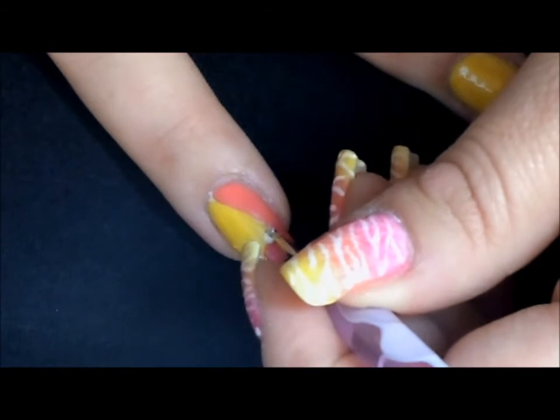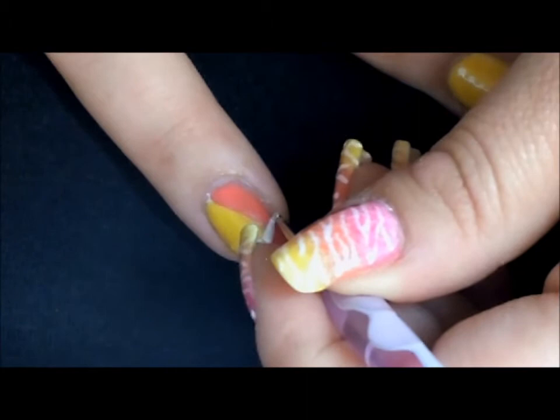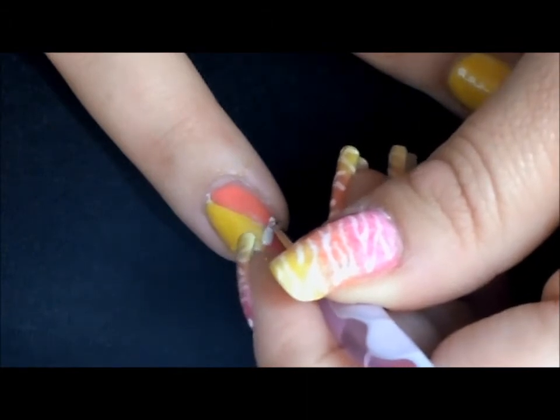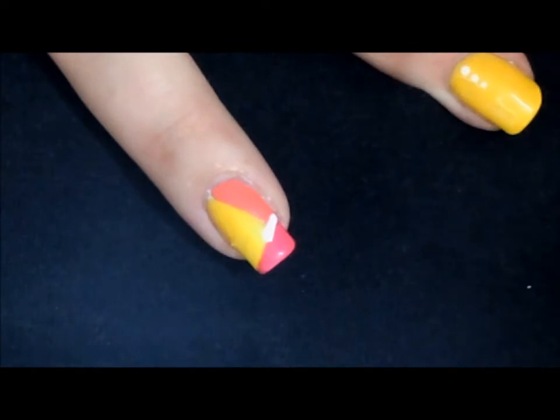Now that we've allowed our second coat to cure for one minute, we want to take a medium-sized dotting tool in our white lily and just begin to etch on some lines separating our color blocking.